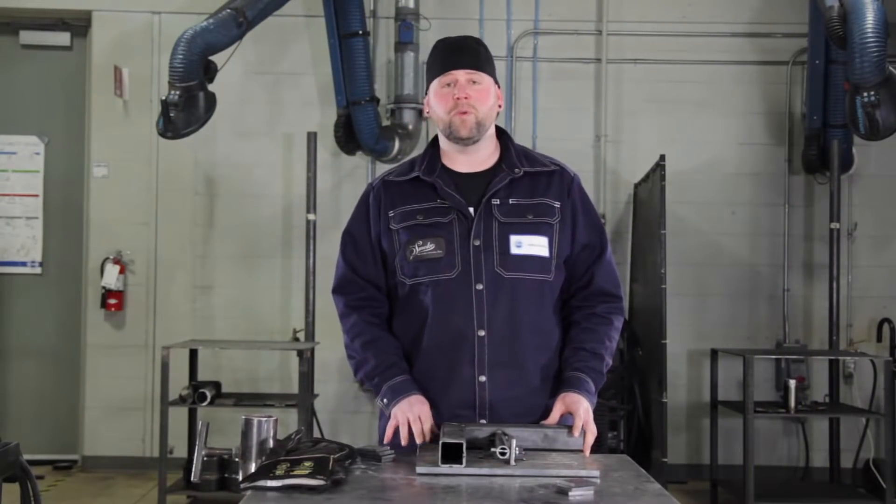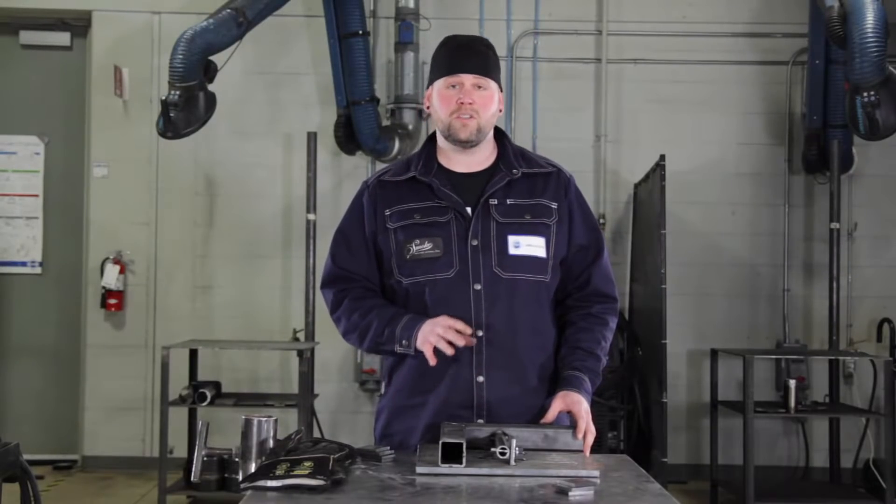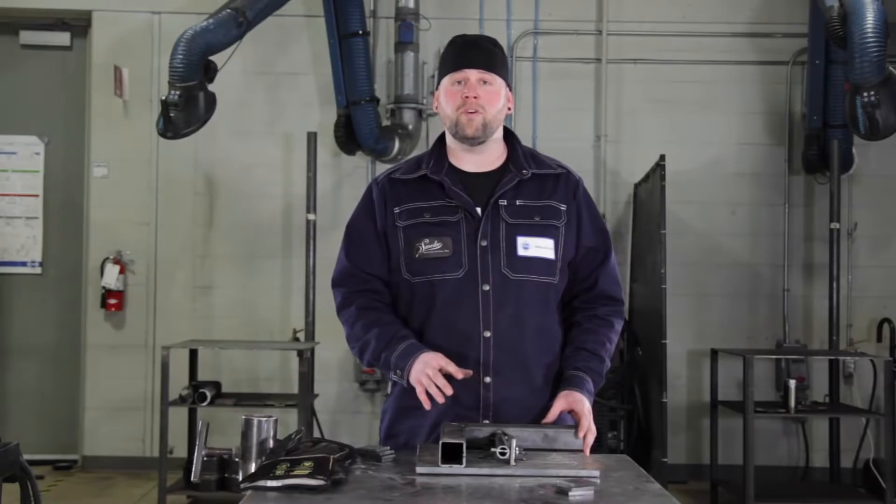Something to keep in mind when you're building your jig is how the part is going to come out of the jig. It's also important to consider where you're going to be tacking it — you don't want to have one of your tabs in the way.